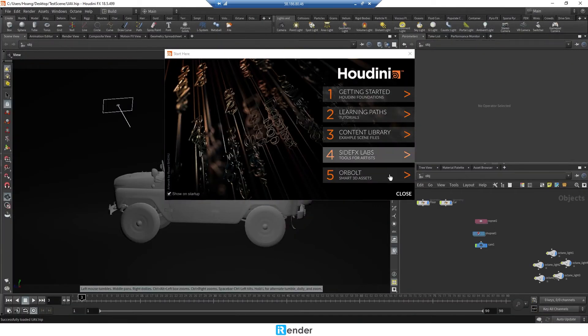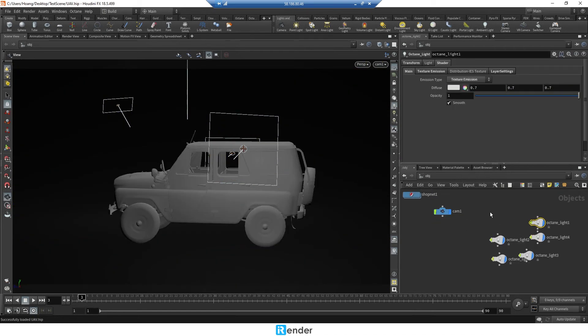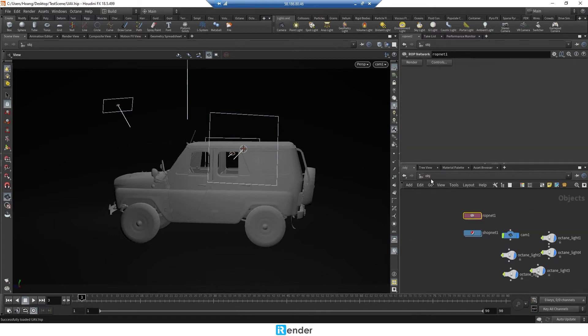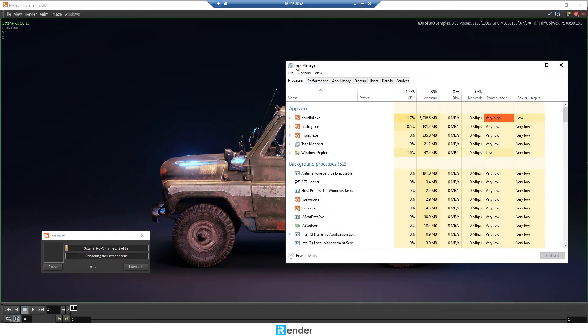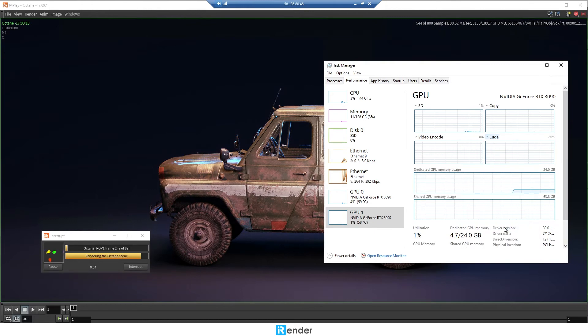This Houdini project is already set up with the Octane render engine. Now click to render. In the meanwhile, we can check the GPU performance of two RTX 3090s in Task Manager.